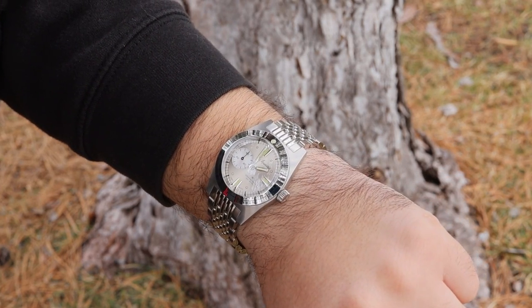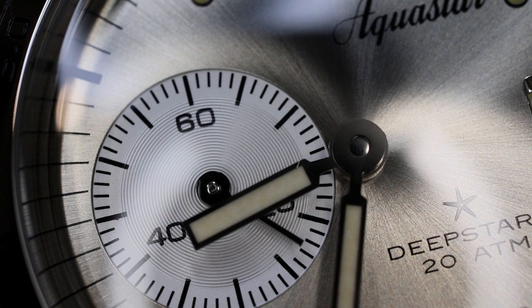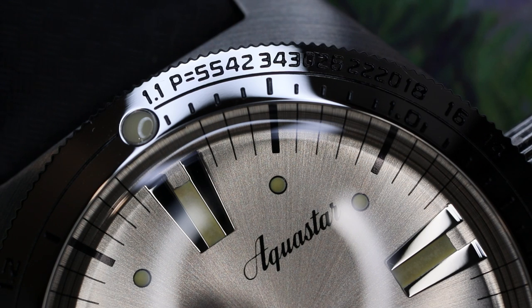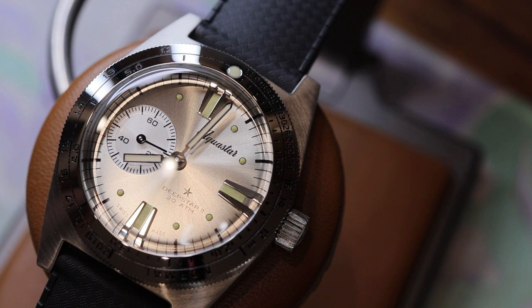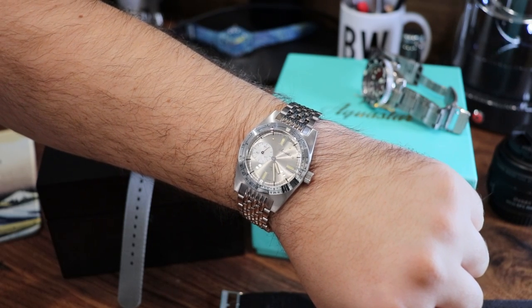As I wrap up: if you are not into history or retro divers, then this watch isn't for you. If you don't like smaller, more traditionally sized sports pieces coming in at 37 millimeters, then this watch really isn't for you either. But I can say with very good confidence that in terms of finishing, details, lume, tactile feel, movement, design, and history, this watch is a complete package. It's a really enjoyable one that I will have a very difficult time sending back to Aquastar — in fact, I think I need to buy this.